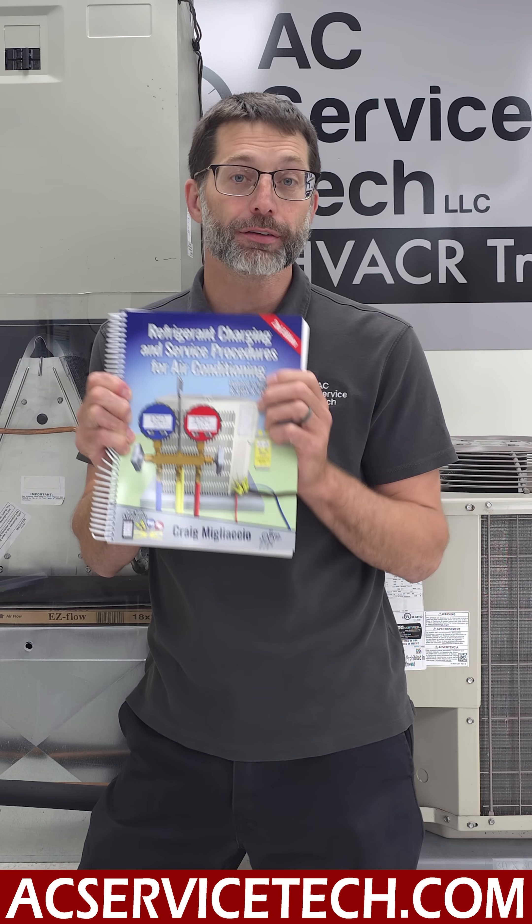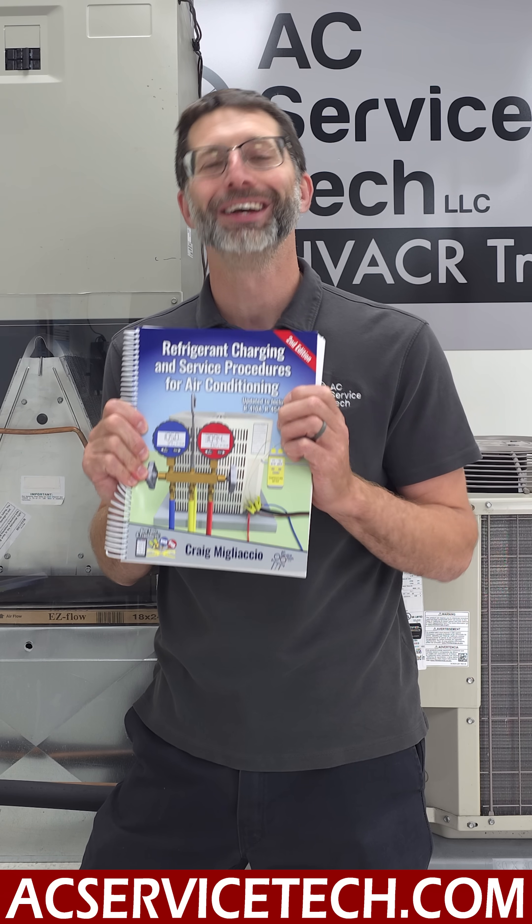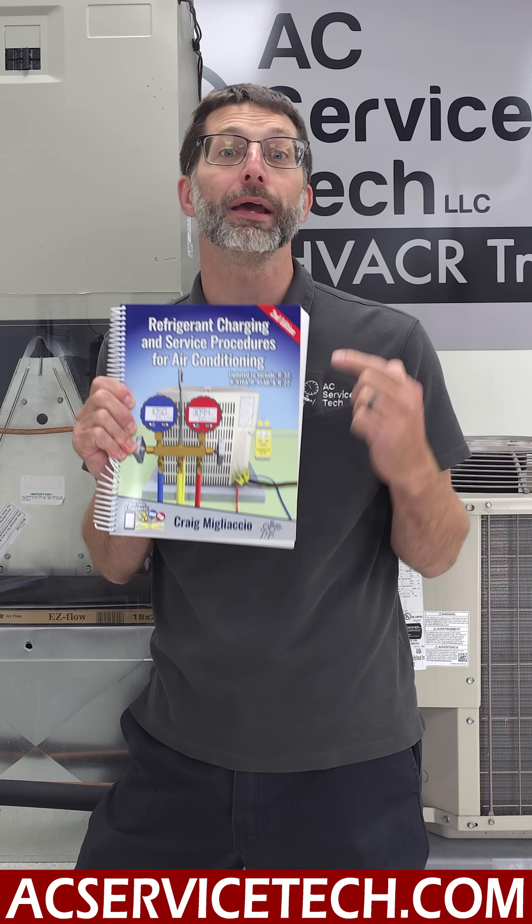To learn more about HVAC in regards to TXVs, charging, troubleshooting, and a lot more, make sure to check out our new second edition book available at acserviceteak.com and on Amazon.